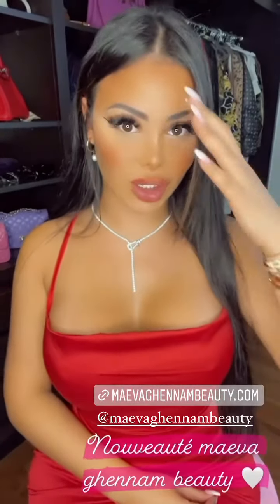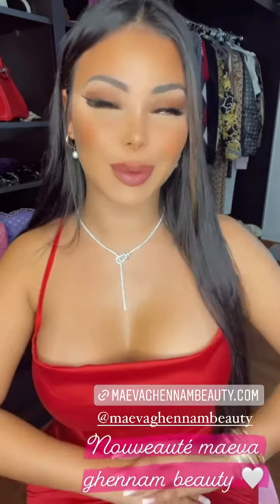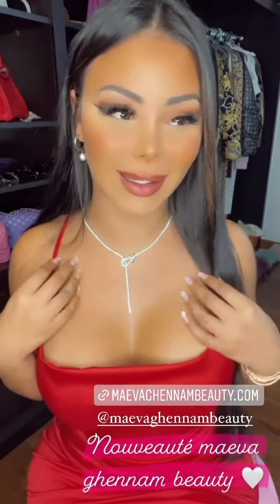Bonsoir mes amours, j'espère que ça va. Je voulais commencer par vous souhaiter un joyeux réveillon, et je suis super excitée.